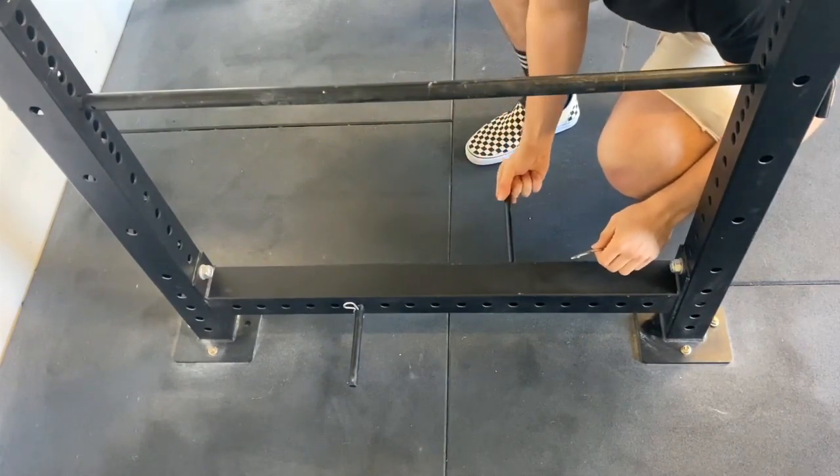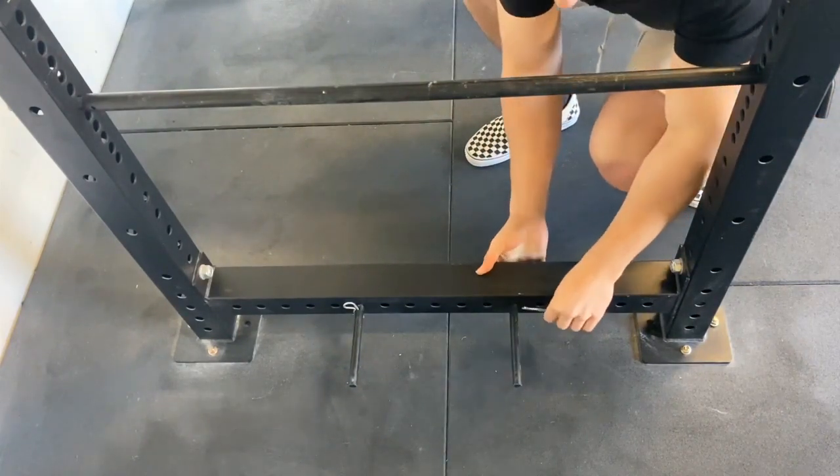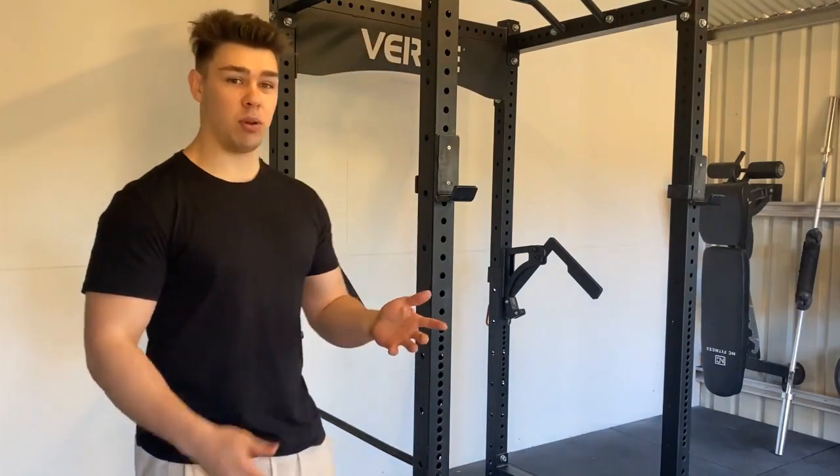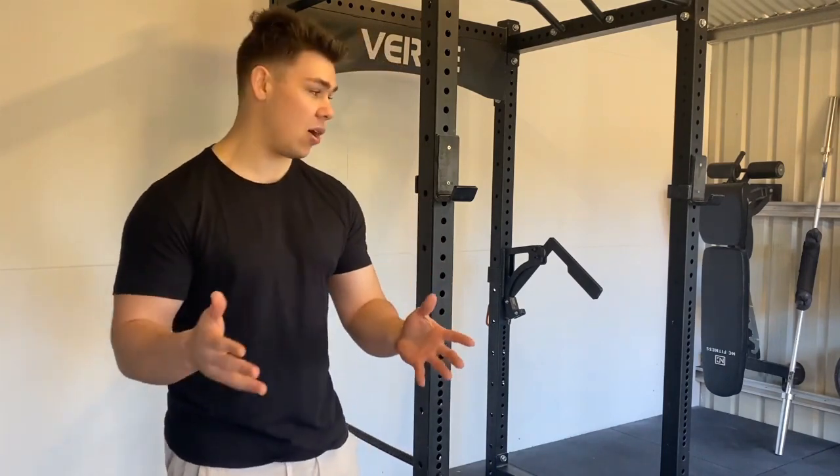The holes on the cross members are all horizontal — no vertical holes — something to consider. But I've used the band pegs for a lot of different exercises: banded rows, banded pull-ups, and all sorts of stuff. It's not just for westside-style training.